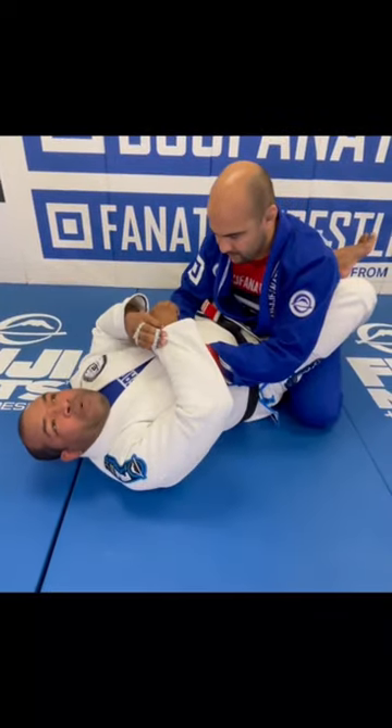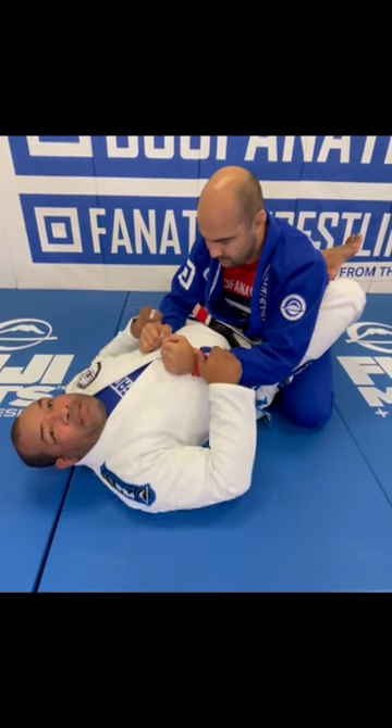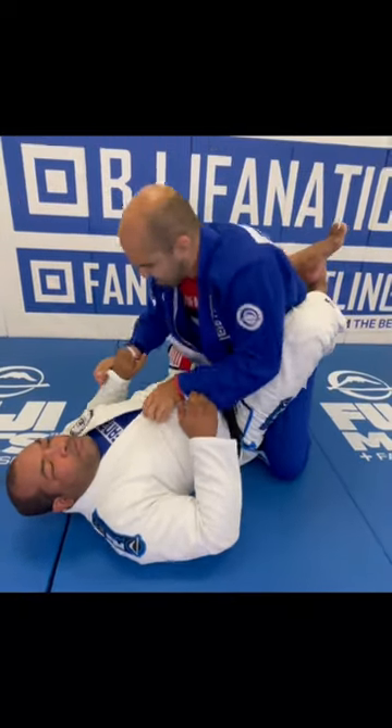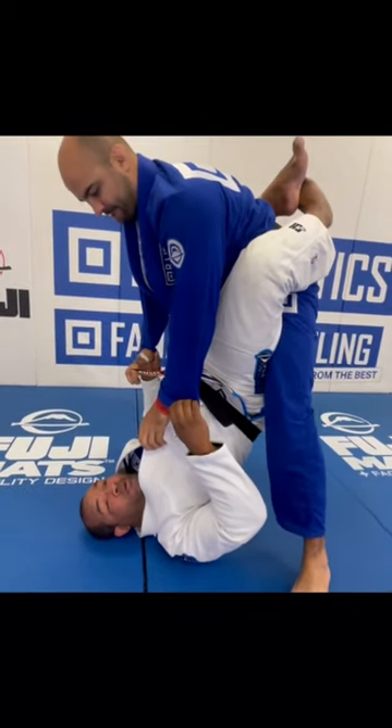I don't like when people cross grip on the sleeve to posture up, so I make sure that I have both sleeves, but I'm not tense — I just relax. Then behind, I'm gonna go up to his feet. Whatever grips he likes to do, boom, he goes up. Now I know that when you start pushing inside my knee, you're gonna open my guard.